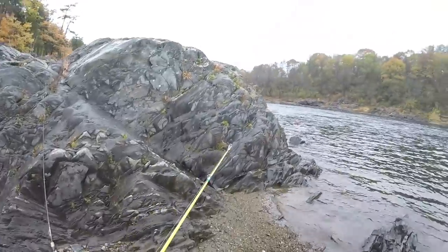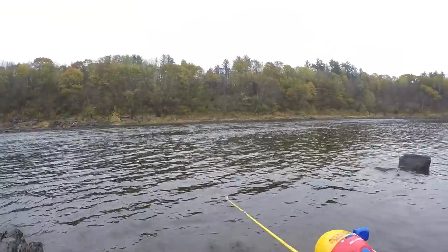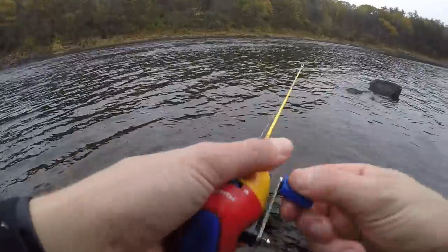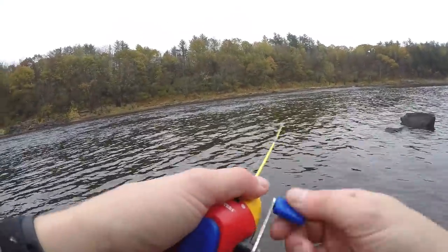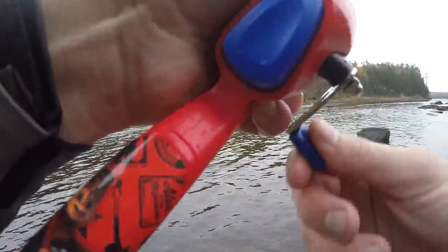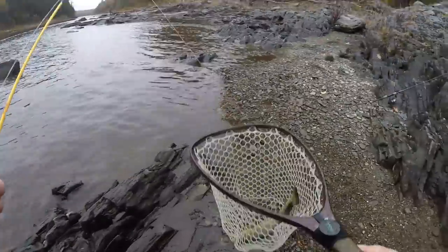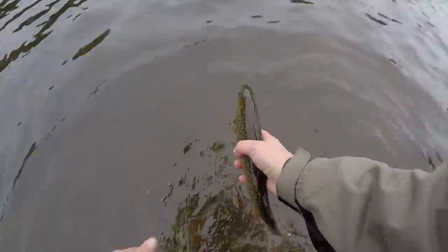So the deal with this little Alvin rod — you cannot let off when you're reeling the fish in. You just gotta horse it, hope to hell he ate it good, and then you just gotta horse it. Got another one — brown trout! Came off in the net. Nice little brown — let him go.